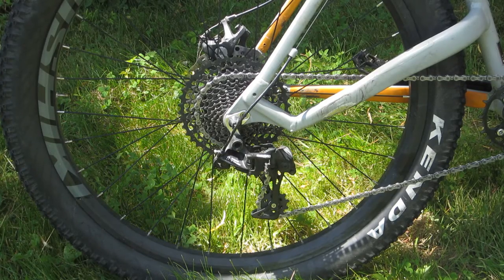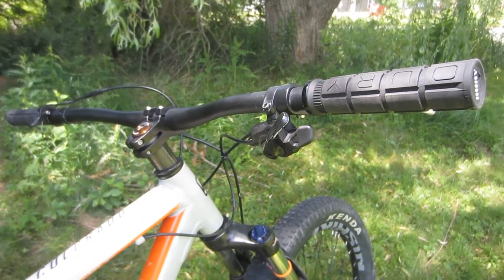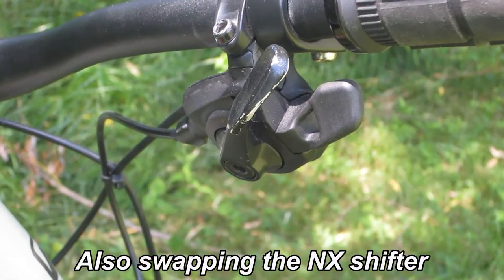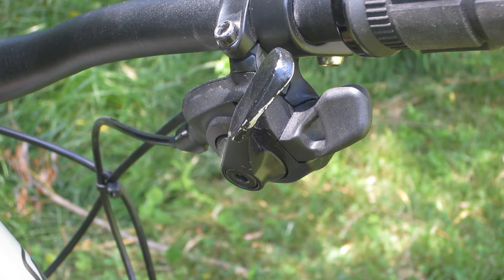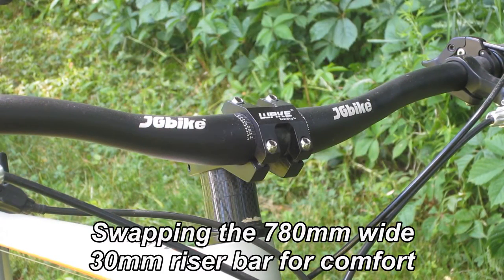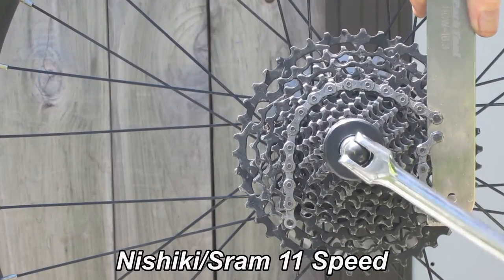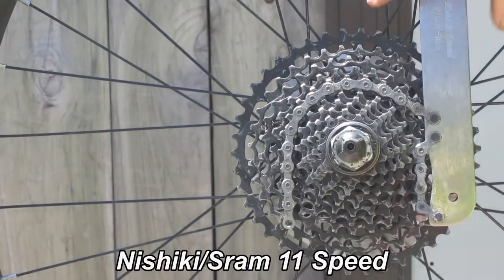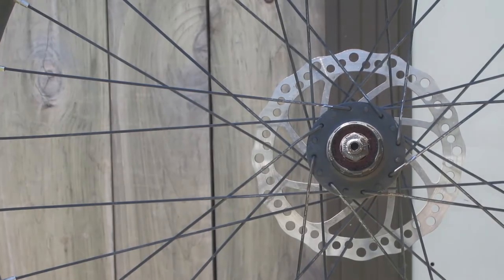So what I'm going to do is pirate the SRAM NX drivetrain from it. It's set up with a 1x11 with an 11 to 42 tooth cassette. I'm running an 11 to 40 on the rock hopper right now, but those extra two teeth on the top gear give me just a little bit more advantage climbing — I'll take it. And to be honest, it gives me something to do, because as I've said so many times, I love to tinker with machines, especially bicycles. This is basically a straightforward process of pulling the cassettes off both wheel sets and swapping them, instead of swapping the entire wheels, because the rock hopper is a 29er and the frame will not take a boosted axle.